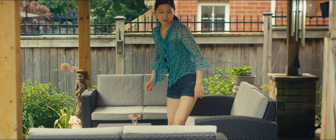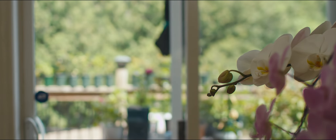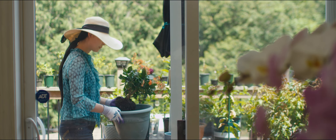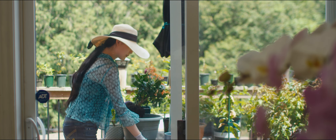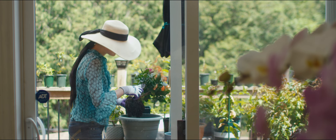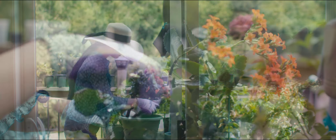And there it was — my precious kalanchoe, tragically broken. Faced with the task of repotting it, I saw an opportunity to do more than just simply transferring it to a new pot.